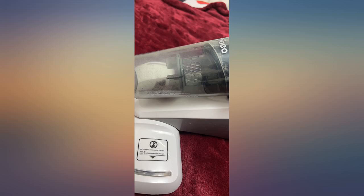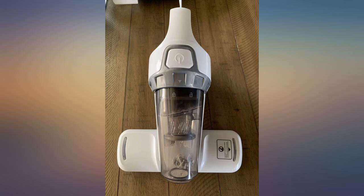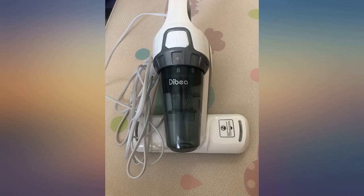My son has very sensitive skin and has eczema on his body. Everyone said that there is a lot of dust on the mattress, so I bought a mite removal machine to suck away the dust, hoping to improve his skin quality. This is the first time I have used it, and it did suck a lot of dirt away.